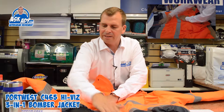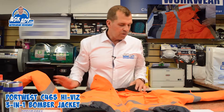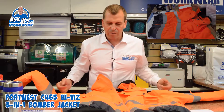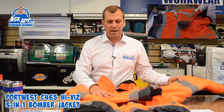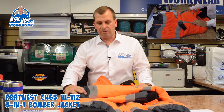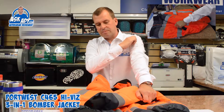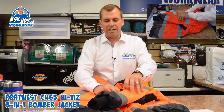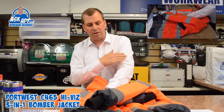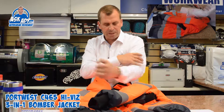You've got hi-vis stripes around the arms and around the waist — this is a Class 3 classification jacket. One final feature on the arm is a pen pocket and a small zip pocket, although that zip pocket is quite hard to get into, especially with the jacket on.